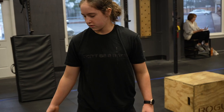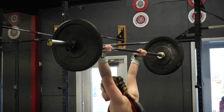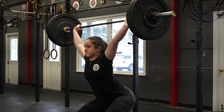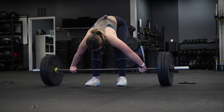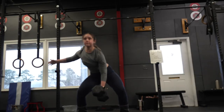The one rep max thruster — I was so excited. I love the barbell. Any heavy weight, I don't even care what the movement was, I was just so excited to lift something heavy in the Open. Even if it was a movement I didn't like I would still be excited about it. I'm a big fan of the barbell because I like to lift heavy stuff.